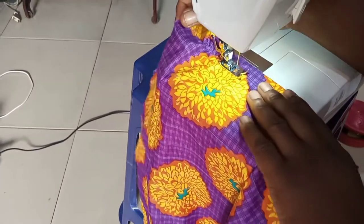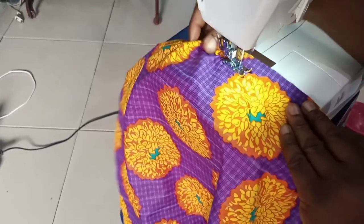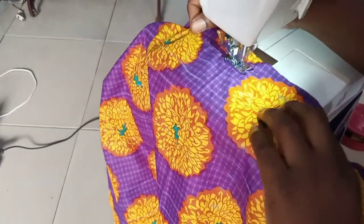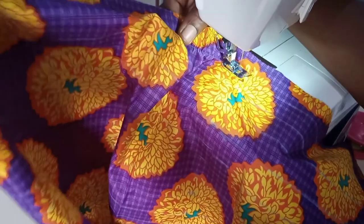On the other side you can see it — the fabric is gathered on that side. That's it. This is all we do throughout.